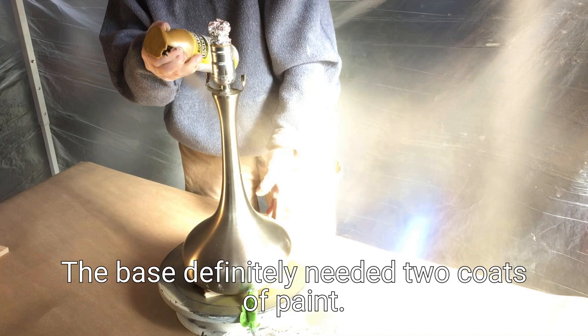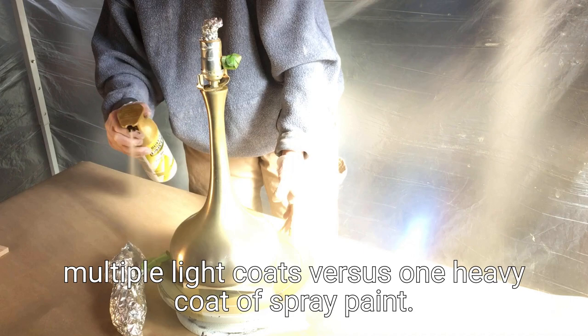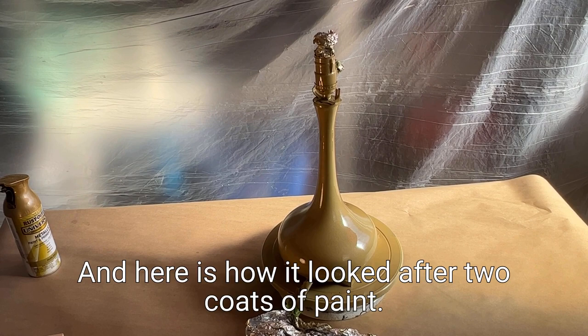The base definitely needed two coats of paint. Remember, to avoid drips it is best to do multiple light coats versus one heavy coat of spray paint. And here is how it looked after two coats of paint.